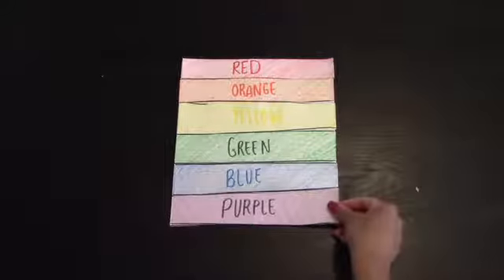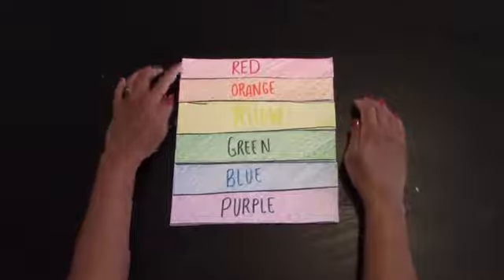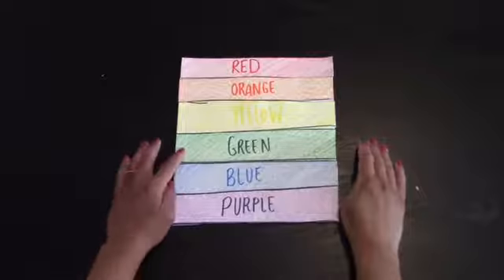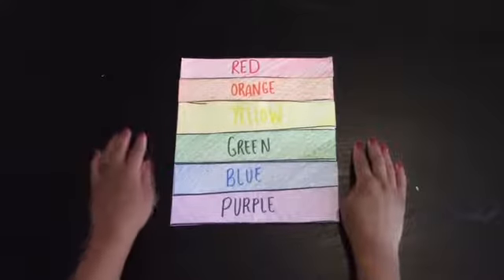Purple! Blue and red make purple. So to recap: red and yellow make orange, yellow and blue make green, and blue and red make purple.